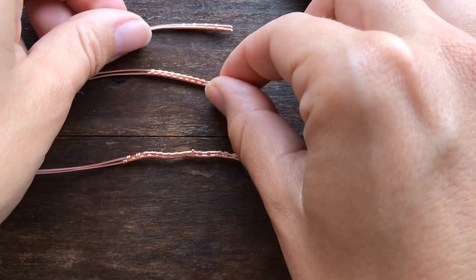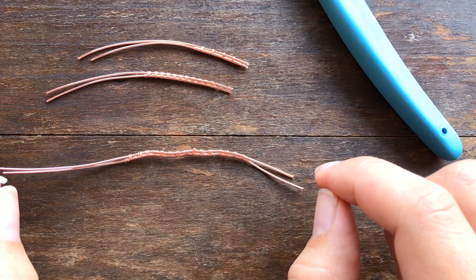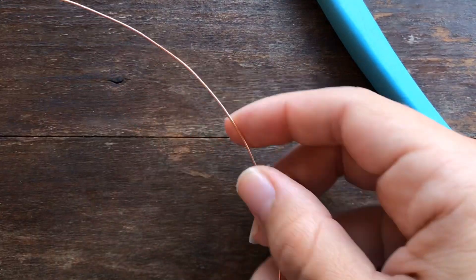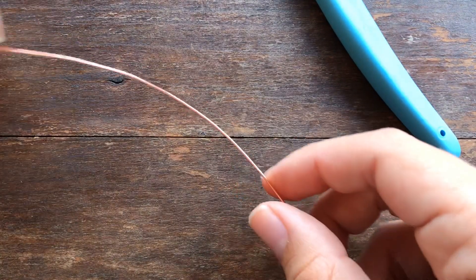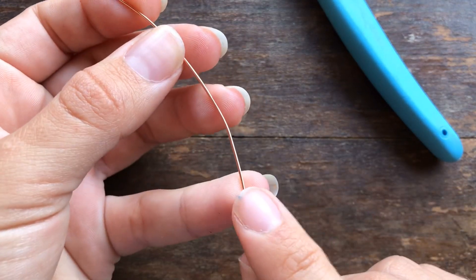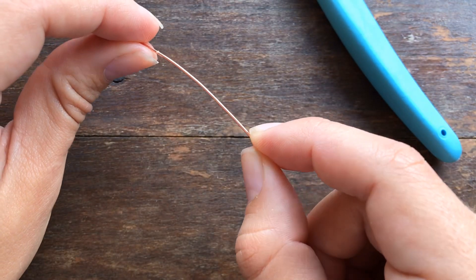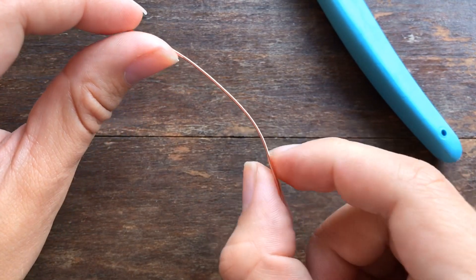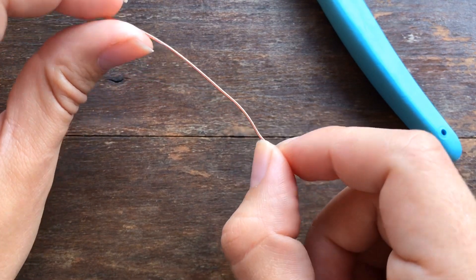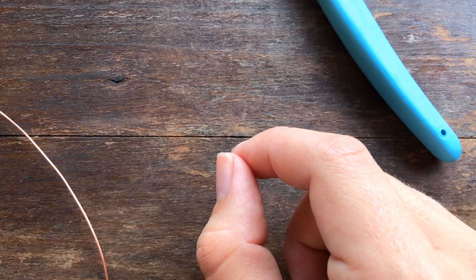This problem mainly has to do with pressure and wire tension. When you're working with copper wire, copper wire is a very soft and malleable metal, so any amount of pressure from your fingers — it's going to take that imprint on very quickly.